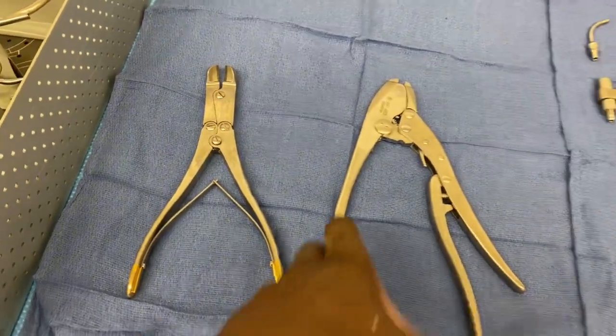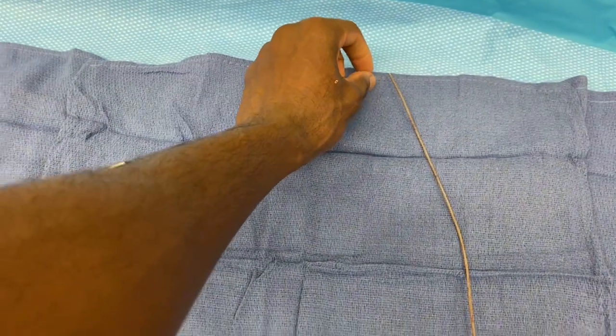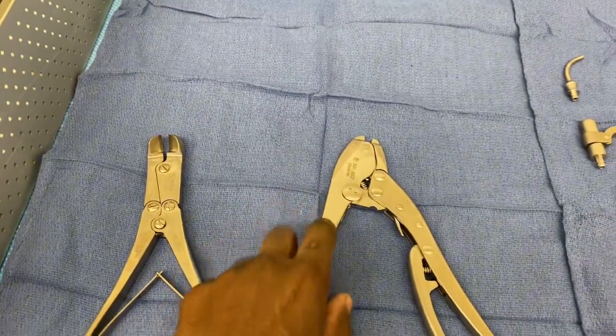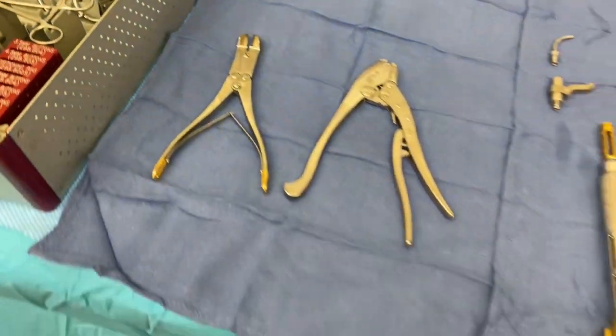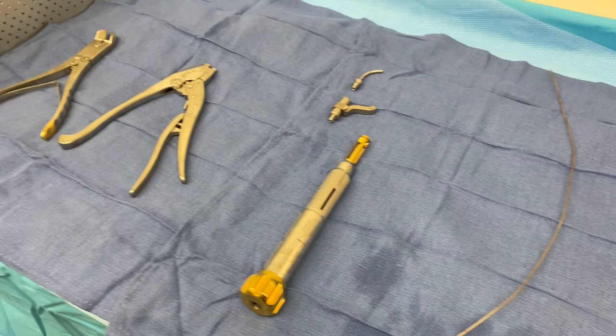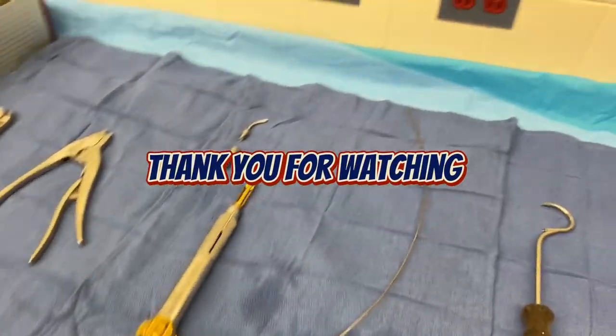Then they'll use the crimper. There's a little piece at the top of your cable — ours is already off of it — they'll tighten it up with the crimper, then they'll use the cutter and cut it. And that's it — that protects the femur after there is a little fracture. That's it, thank y'all, peace, have a good day!